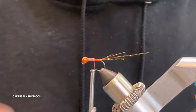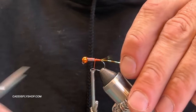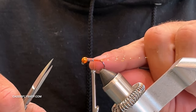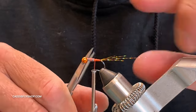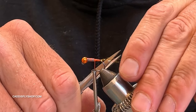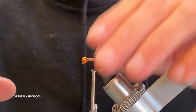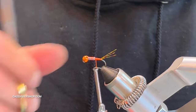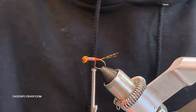I like to lift the crystal flash up to flare it, but when I cut it I like to cut these about three-quarters to a full body length. I lift and cut at an angle just to give them a little taper. I always flare them up like that — you can see how that gives it a natural taper to it.